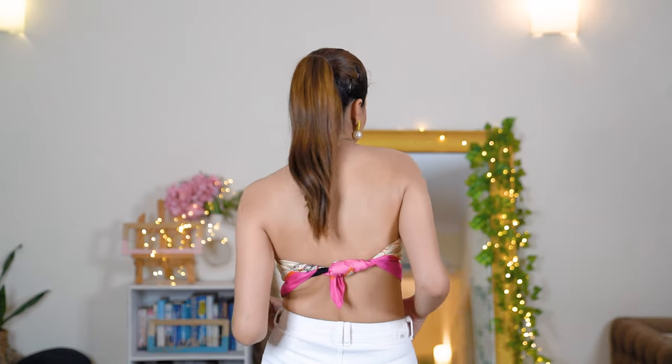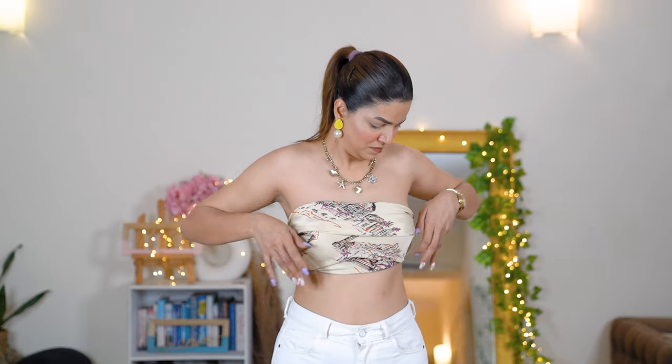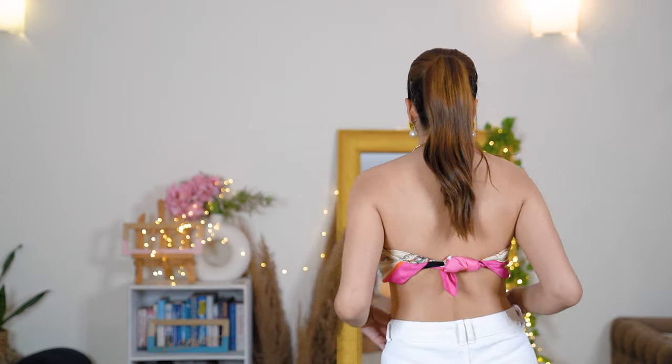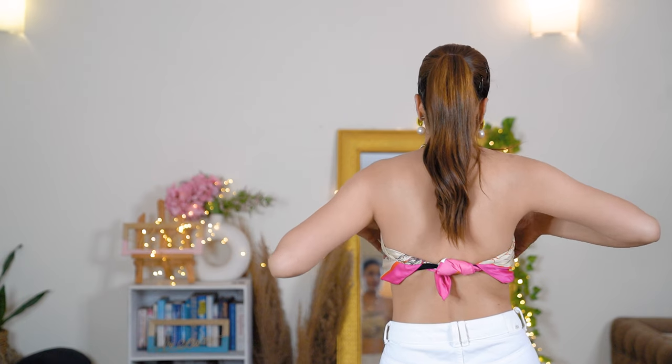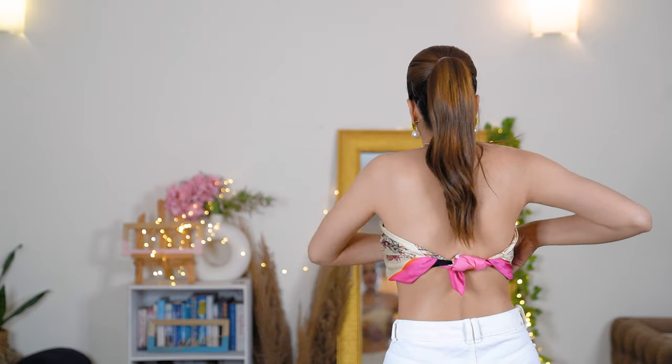There will be no wardrobe malfunctions, and if you feel the open portion isn't secure enough, you can also tuck it in — both ways it looks really nice. I've only shared scarf styles I've personally tried and know are very secure. If something doesn't feel comfortable, don't try it — this is for people who are comfortable with it and want to try it. With little investment you can create really graceful and stylish tops.